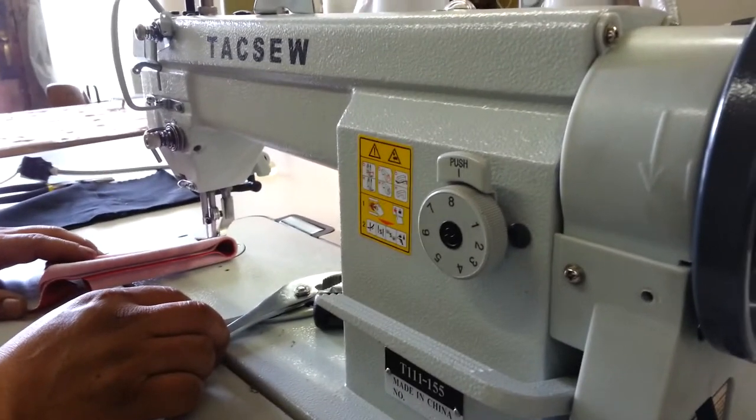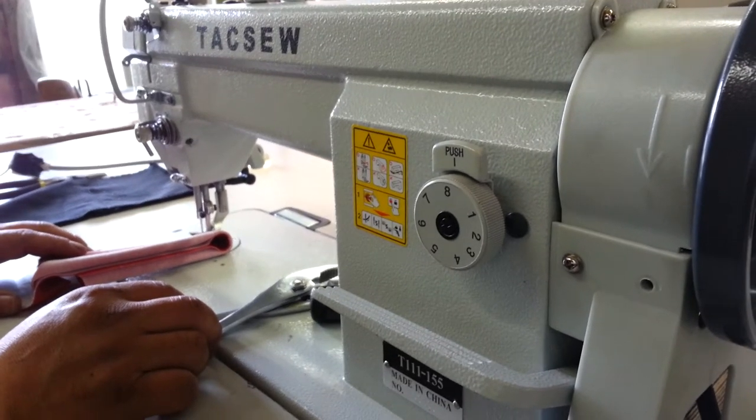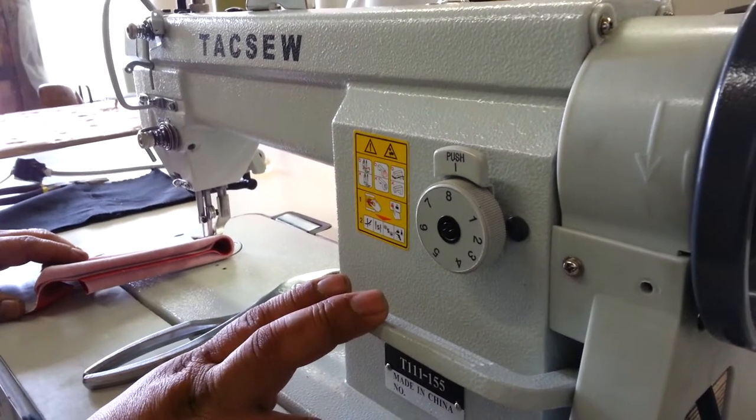From Sewinggold.com, we're going to show you how to adjust the stitch regulator. This is for when your reverse lever is moving or your stitch regulator is messed up.